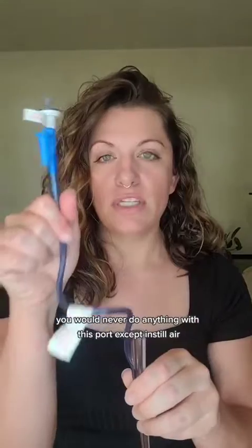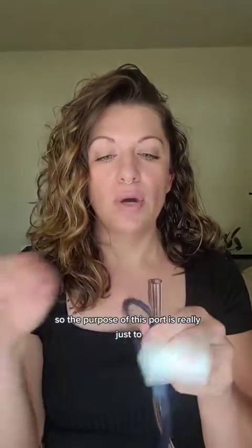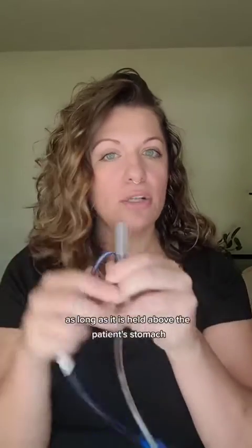You would never do anything with this other port except instill air. The purpose of this port is really just to decrease the risk of gastric reflux. As long as it is held above the patient's stomach, it will prevent gastric contents from coming back out.